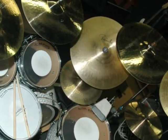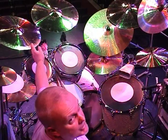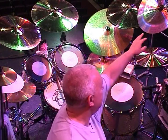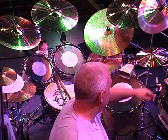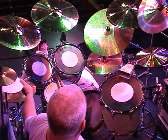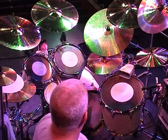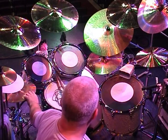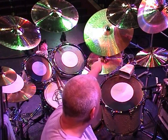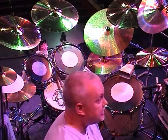Cymbals — you can see all Paiste. Sizes: we've got a 16, 17, and 18 medium crashes up there, a 16 inch china, 12 inch splash, 10 inch splash, a little 8 inch bell cymbal, the hi-hats are 13 inch darks, 14 inch darks, and finally a 20 inch dark crash ride which they don't make anymore.